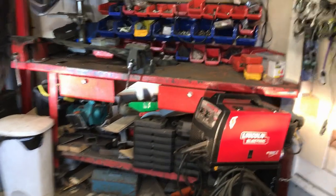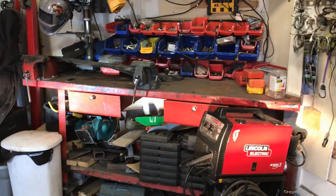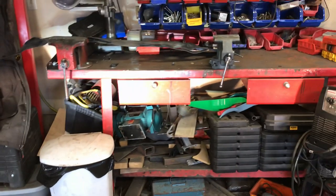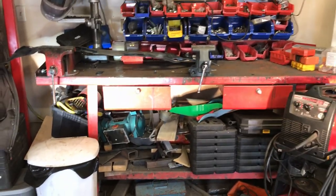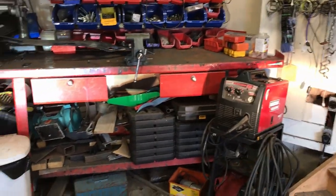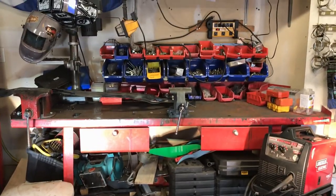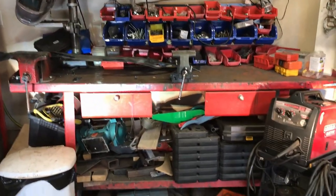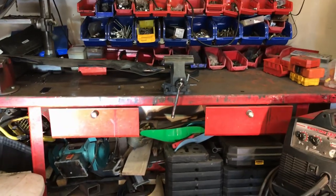Another way to look at it is the light it gives off onto the workbench - the one on the left is obviously the LED, the one on the right is just the halogen bulb. I'll rebuild it all and we'll take it out tonight for a drive.